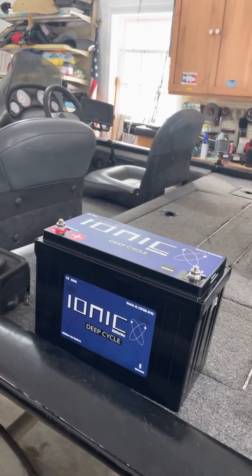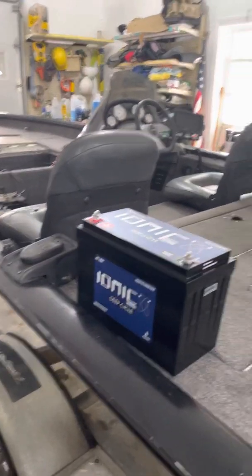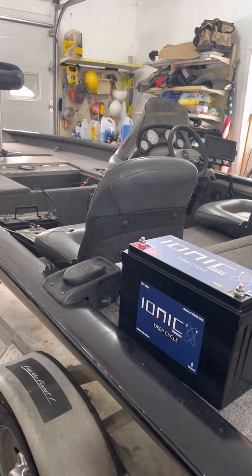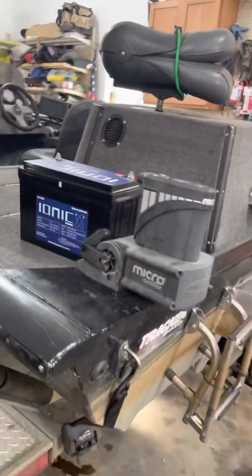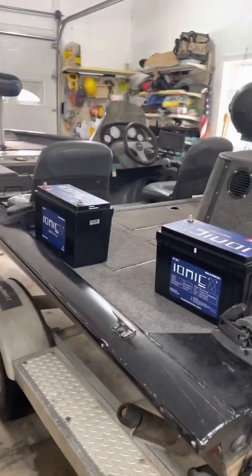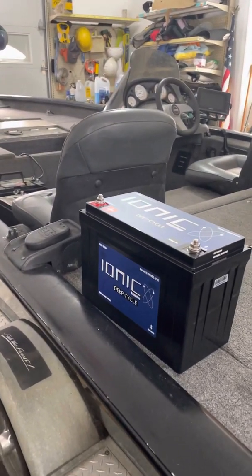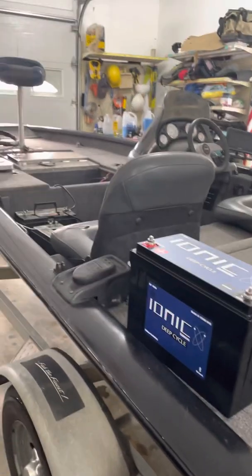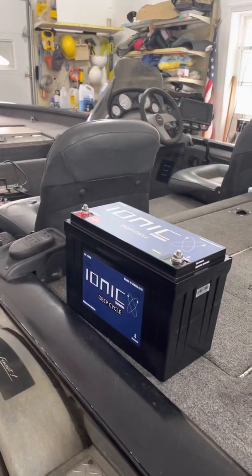Looks like we're going to take out about 100 pounds out of the boat. I don't know if that weight thing really makes a difference in a shallow water jet boat — it might. I'm a big guy myself and I've had a 250 pound plus passenger in the boat and can still run in inches of water with a jet boat, but getting up on plane, actually floating — 100 pounds is 100 pounds. So 26 pounds versus 58 pounds, that's 32 pounds a piece times three batteries — there's 96 pounds taken out of the middle of that boat.